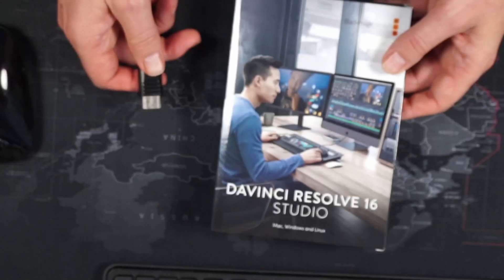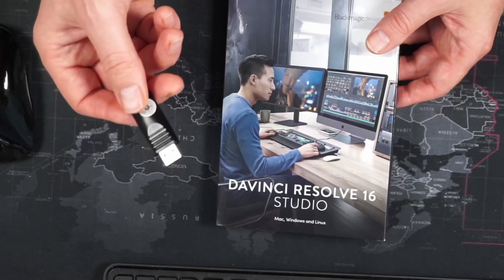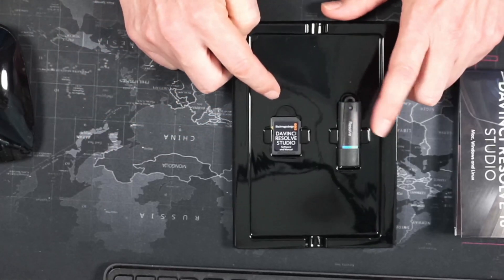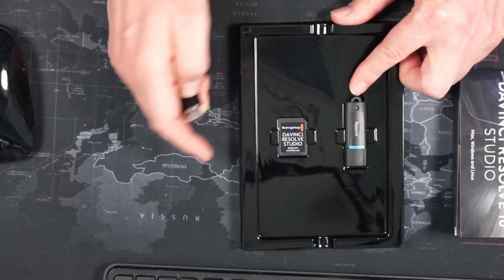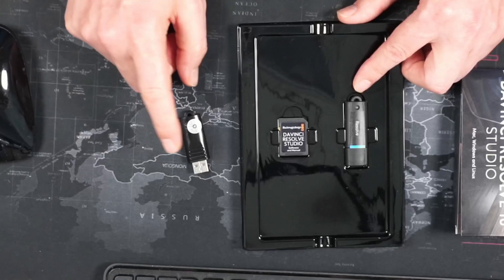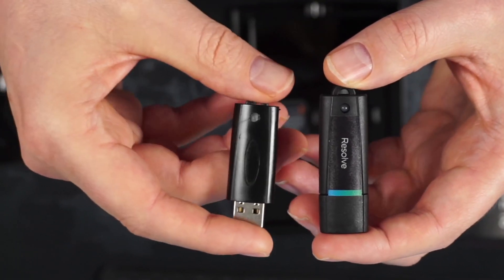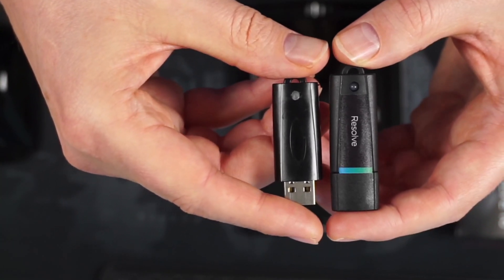So basically we have two things here. We have the real DaVinci Resolve dongle and this one is the fake one. Let's open these up and see how different they are. When we open up the real one you can see we get not only a USB drive but also an SD card. When I ordered the fake one, I just got a USB drive.